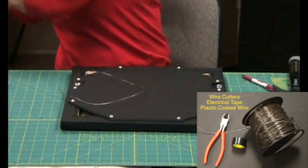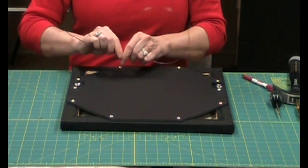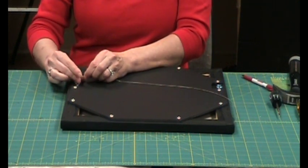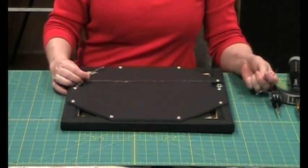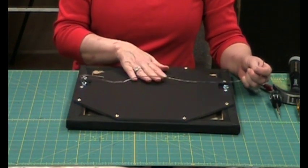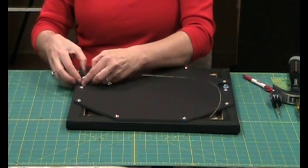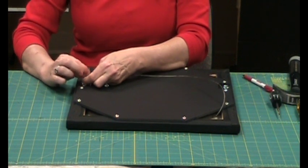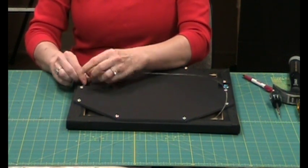Whenever you place a wire on the back of a painting, it should be about a third of the way down in order to make sure that when you hang it on the wall, it's not going to show above the top. You don't want to overly tighten this wire so that there's no space between the wire and the wall. You just want it to be a little bit loose — not radically loose, because then your wire is going to pop out at you.